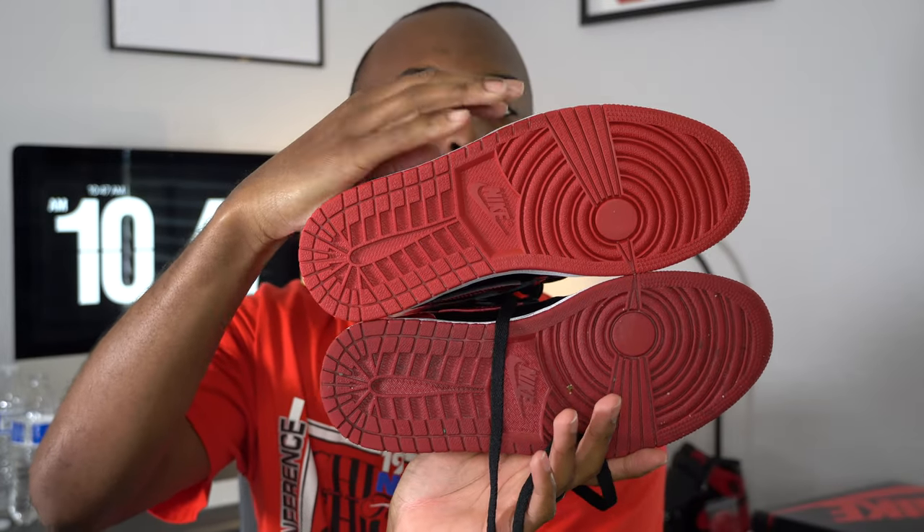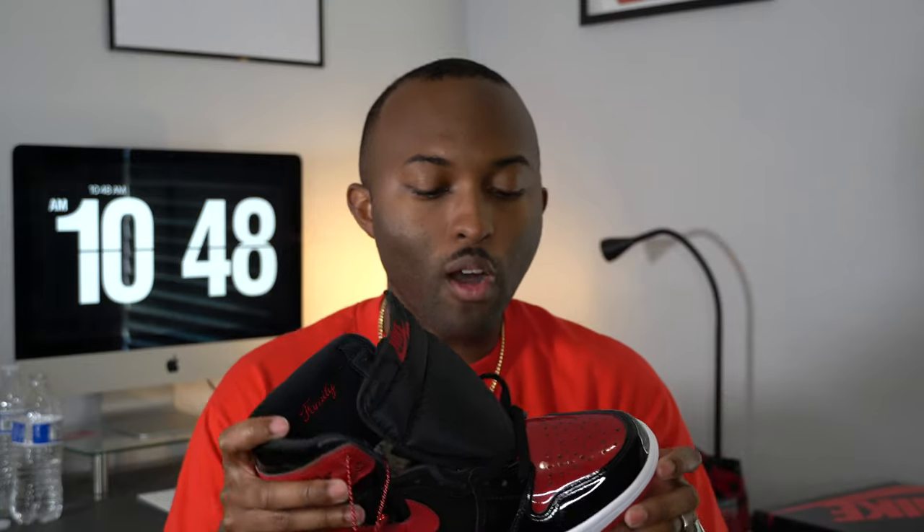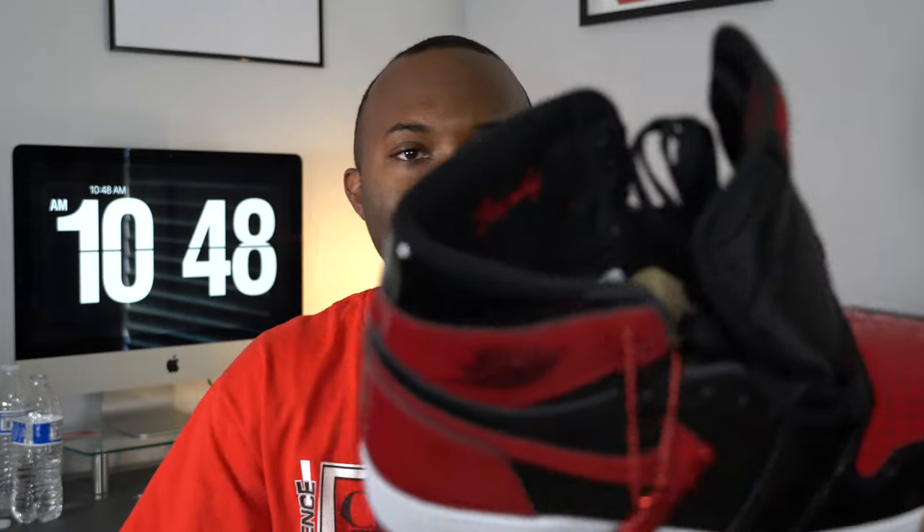If you hold these up next to the leather pair, obviously these have a gloss to it, but when it comes to color they pretty much got it right. The outsoles are brighter on the new ones, but maybe it's because I rocked my leather pair. It's actually a nice thick cut of patent leather. I think it's really dope. I like the Jumpman hang tag. These are gonna be really good for rain and snow — water will just repel right off. Super classic, and I like the family hit on the inside of the shoe.